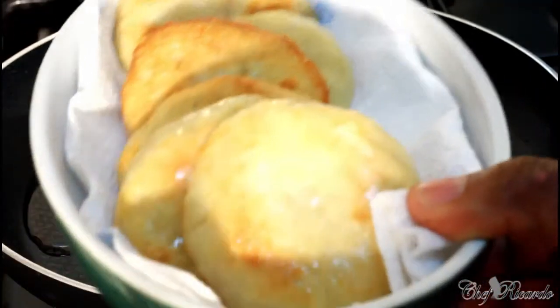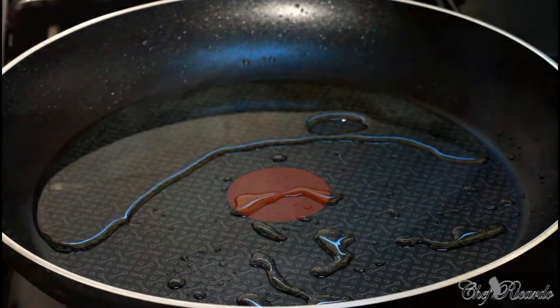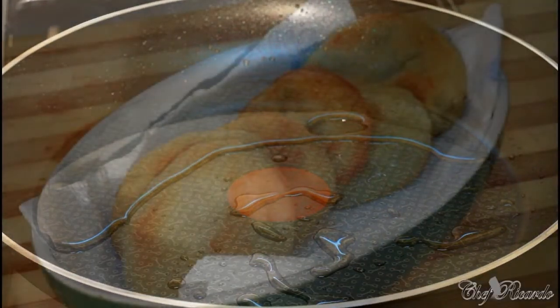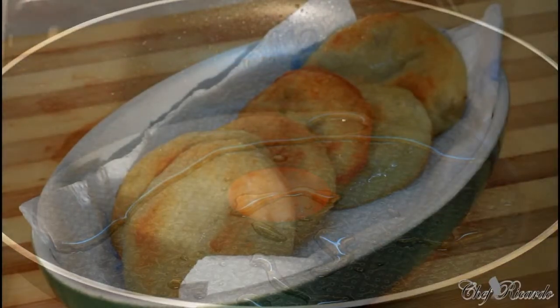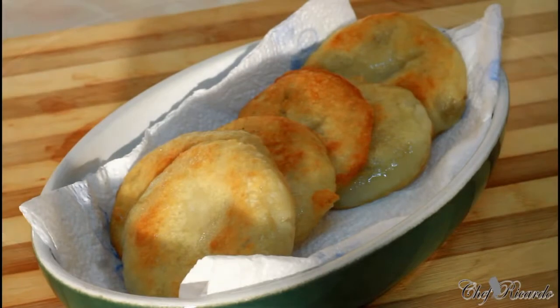That's finished. As you can see exactly what I'm talking about — look at it over here, guys. See how lovely and nice it's looking — it's finished. Hopefully you guys will like the recipe and subscribe to the channel, leave your comments. It's just a fried dumpling idea.